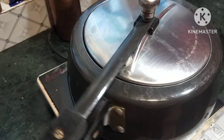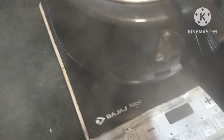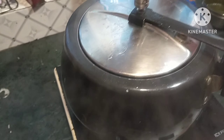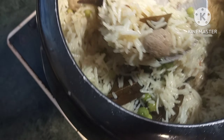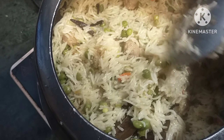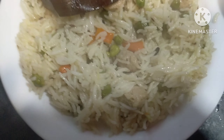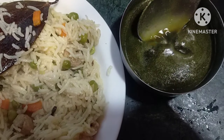It is ready! We are ready! This is prepared. My pulao is like this because I have made a pulao. I will taste it with my mom. It's a very good pulao. I didn't think it would be this good.